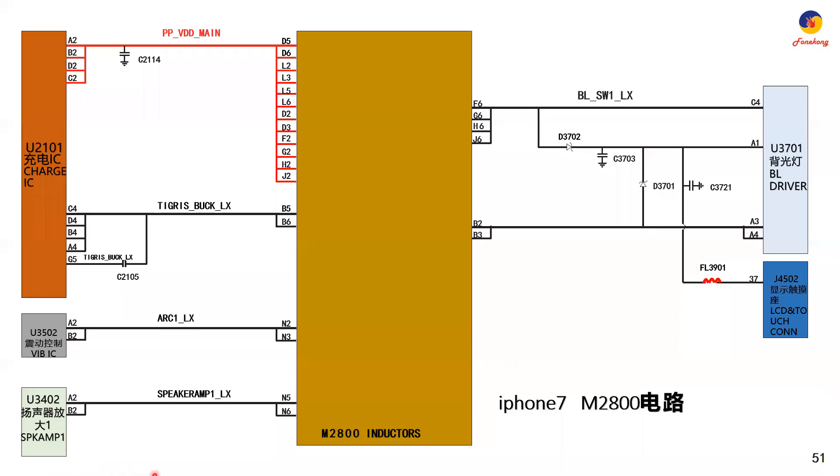Now we'll talk about a very special circuit of iPhone 7. It is the M2800 circuit — it is inductors. Altogether there are five inductors inside, but how do they work? We need to know the inside circuit.